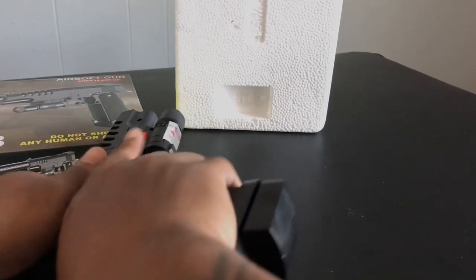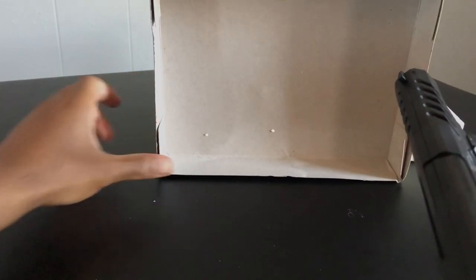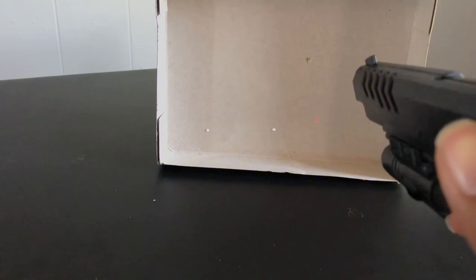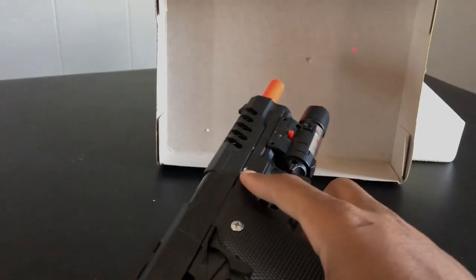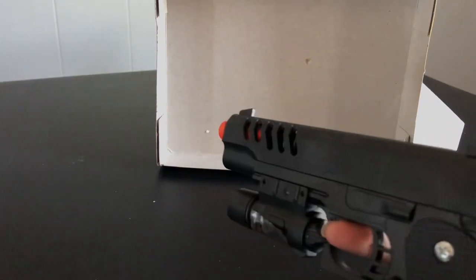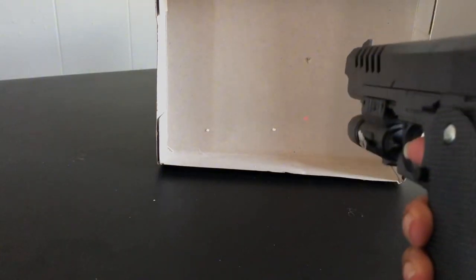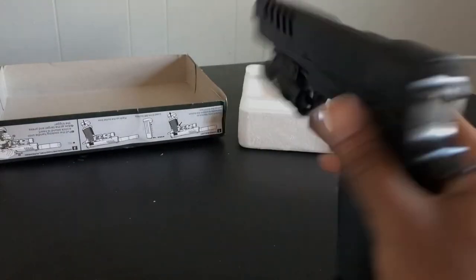It left a little dent right there. Now I'm gonna shoot the cardboard to see if it goes through — I don't think it would. It almost went through. Look at the slide getting stuck. See, this is what you get when you buy a cheap airsoft gun. This is like 13 dollars. If you're gonna buy a quality one that's gonna work, I'd say at least spend like 30 dollars.